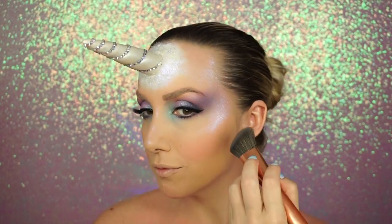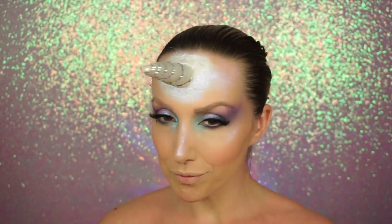Using the Doll Beauty eyeliner — it's a black felt liner — I lined the eyes and did a small little wing. Then I went back in with the purple and Cupcake and did the under part of the eye.